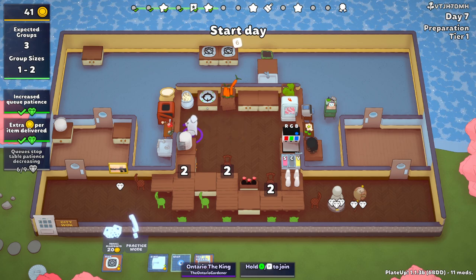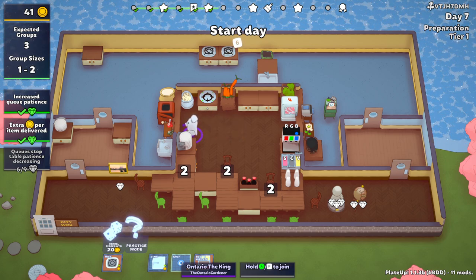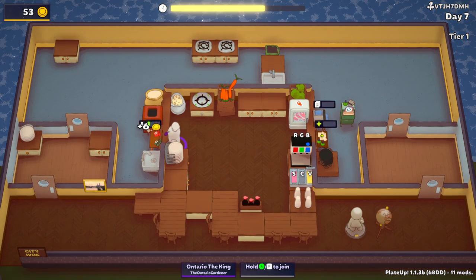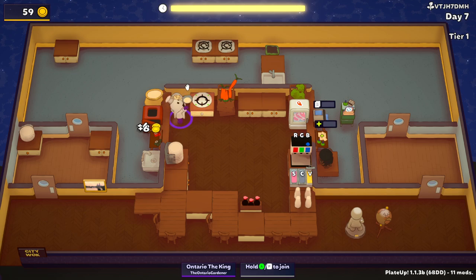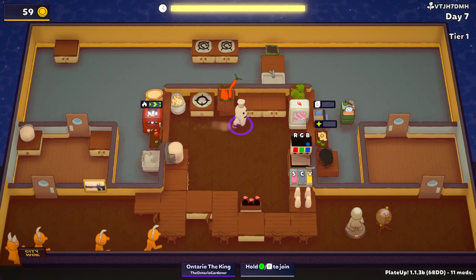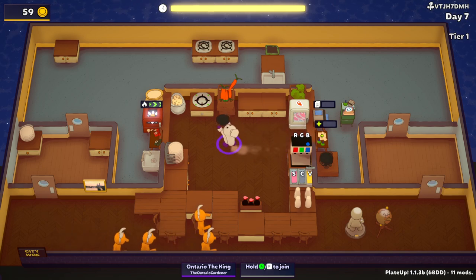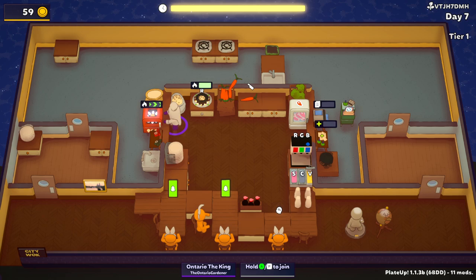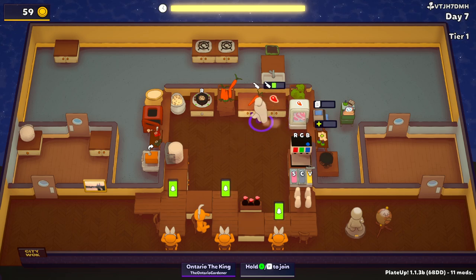We have three groups, so guess what we do? We call everybody. All we've got to do is stake. There's virtually nothing different about this at all. The rice is just going to cook like that. I guess I could cook a meat — or prep a meat, I should say — because it does take longer.